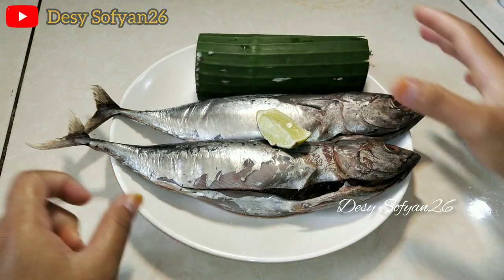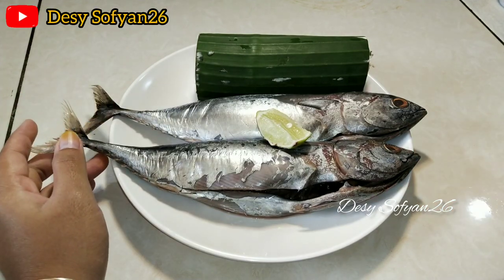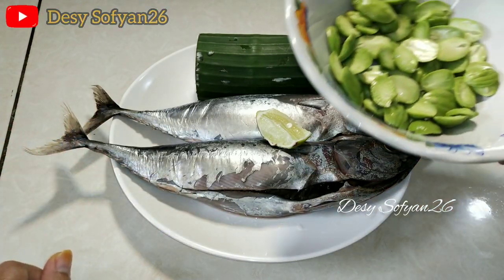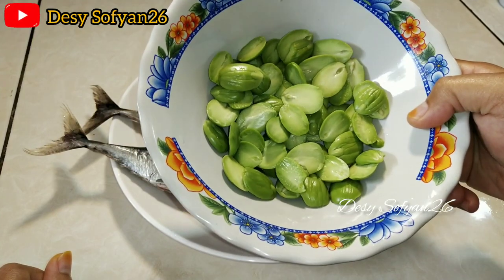Disini sudah saya siapkan untuk ikan tongkolnya, saya pakai 2 ekor. Dan disini juga saya menambahkan pete ya bun, biar tambah mantap.